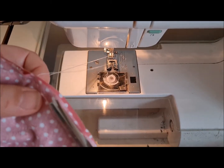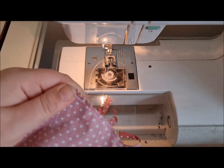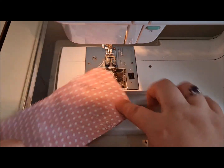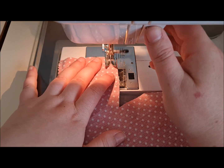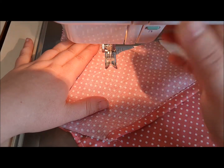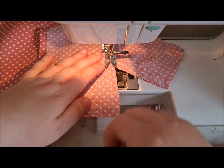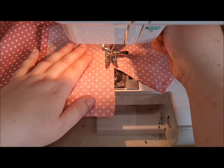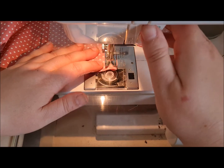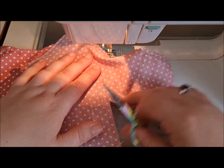Taking out some of the bulk in the seam. Once the other side is done, we need to do the underarm part — starting at the cuff with a one centimeter seam allowance, coming up one centimeter past the underarm. Put your needle into your work, lift the foot, swivel to your heart's content, pop the needle back down, and carry on. Back tack at the bottom.